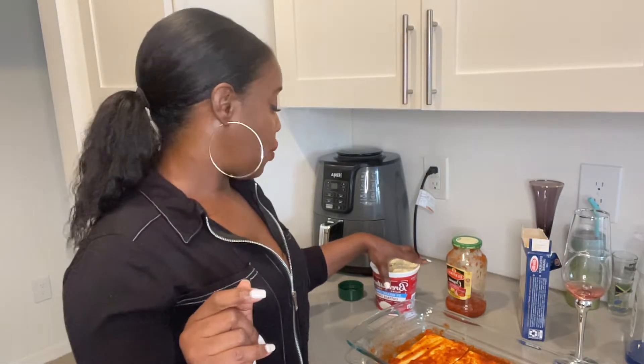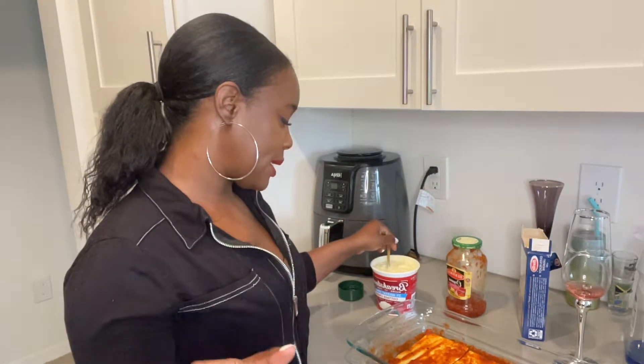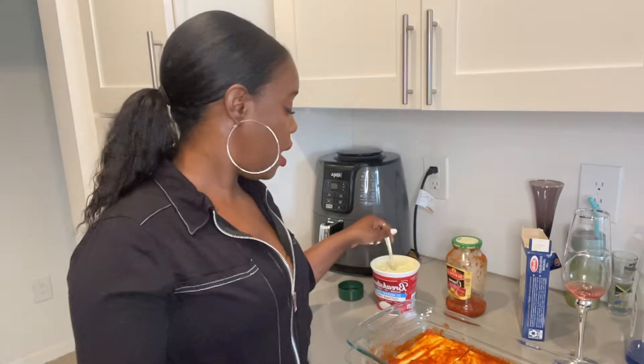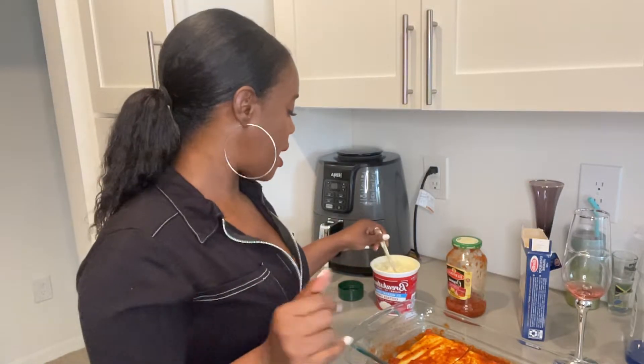I flip-flopped between the two depending on my mood, honestly. Since he doesn't like ricotta, I basically use cottage cheese and then I put an egg in it. That kind of gives it the same ricotta vibe without the taste. I feel like unless you make ricotta homemade, it's probably not that good store-bought.